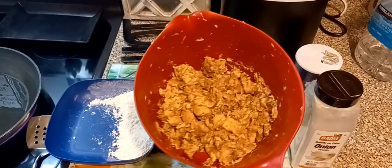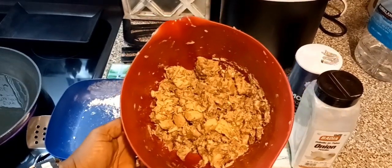What up fam, it's your boy G-Rid. Today I'm going to show you how to make some jack mackerel.